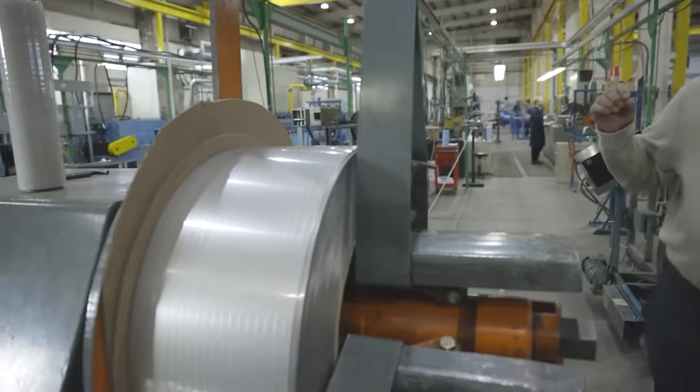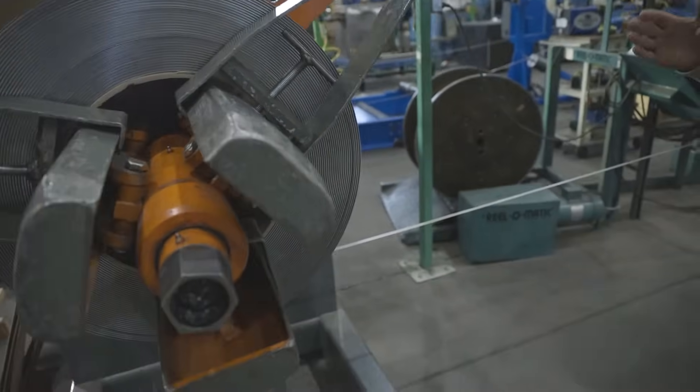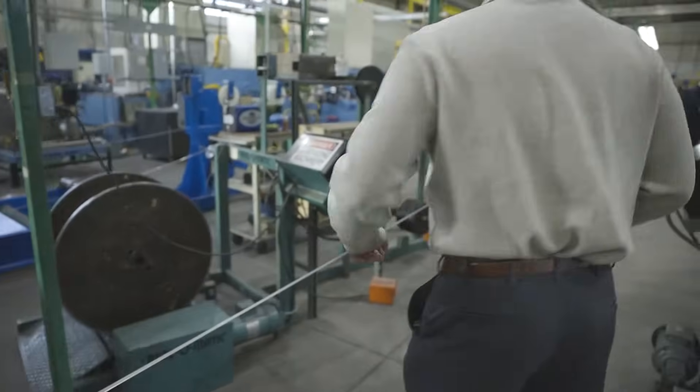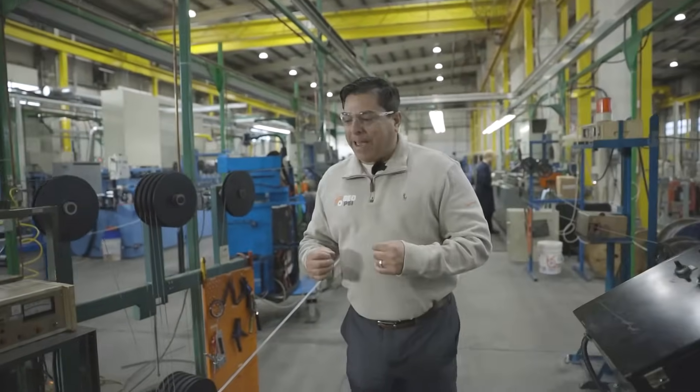We start off with some of the highest grade stainless steel. We can also make 2205 and lots of other different types of metallurgy. What we're seeing right here, on both sides, is a run of the four millimeter cable as it's being made.